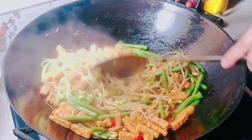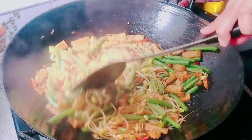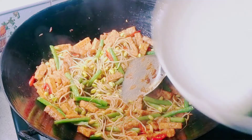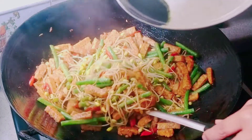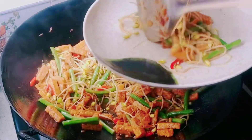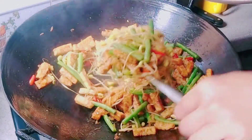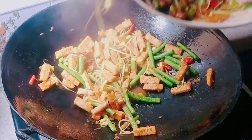Kayaknya sudah matang, sudah tercampur rata bumbunya. Saya aduk sebentar, setelah itu saya matikan kompornya. Disini sudah saya siapkan wadahnya atau piringnya. Setelah itu kita angkat tumis kacangnya sama toge ke dalam piring. Sudah matang, mantul!